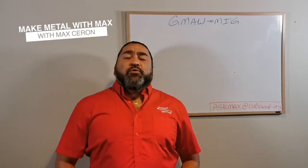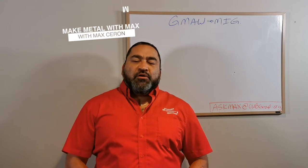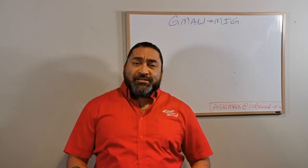Hey and welcome back to Making Metal with Max. I'm Max Ron and on today's episode we're gonna be talking about GMAW - what that is and what it means.